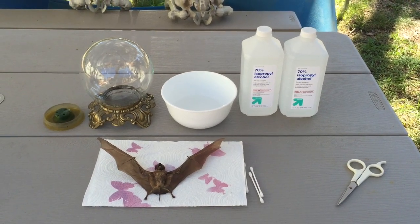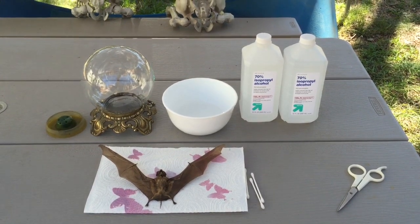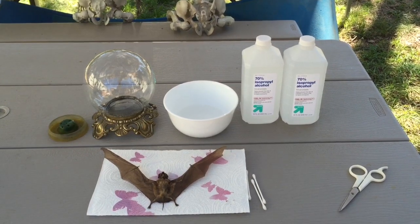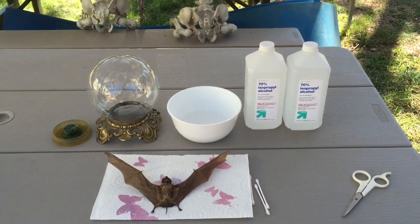Today I am taking this bat that I've had for a long time and haven't done anything with, and I'm going to put it in this globe and turn it into a wet specimen with some rubbing alcohol.